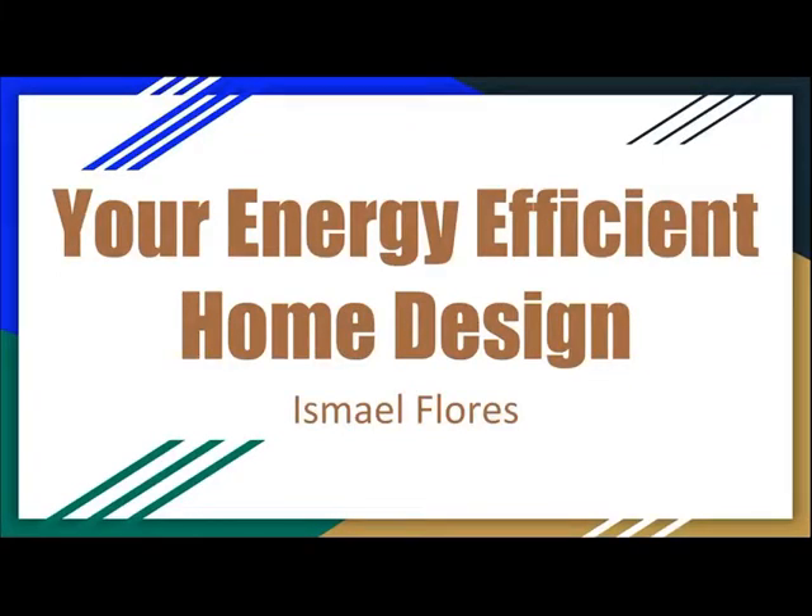Welcome to Ismael Flores' Energy Efficient Home Design. Hope you enjoy this video and stay tuned.